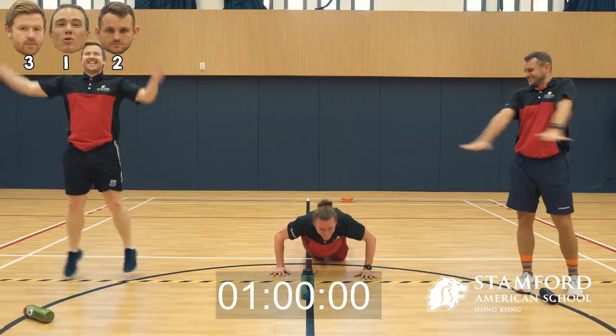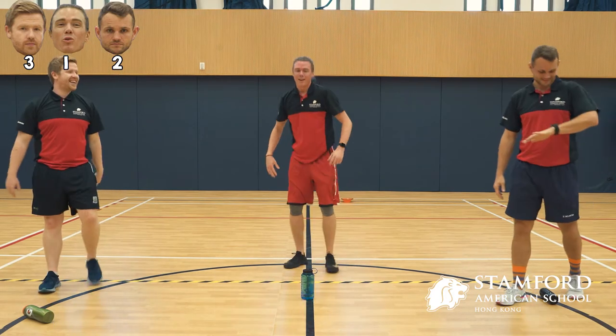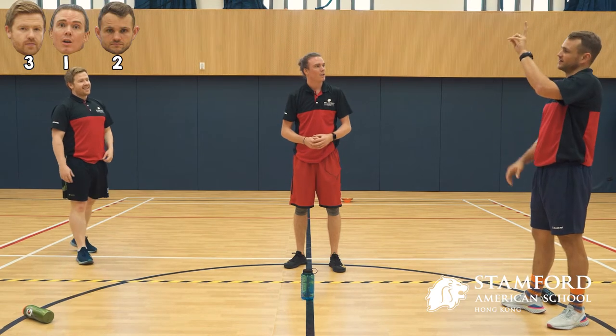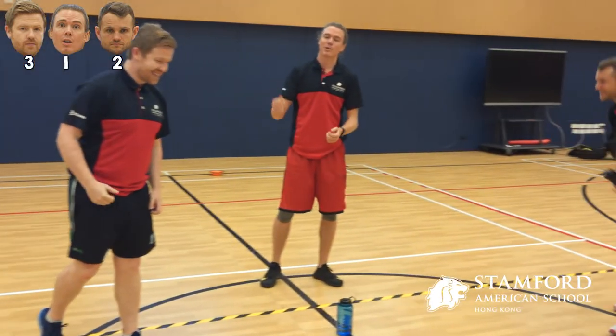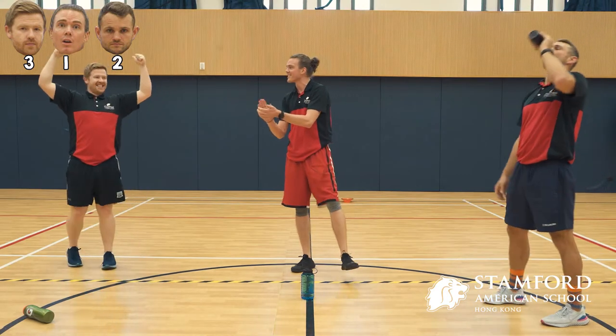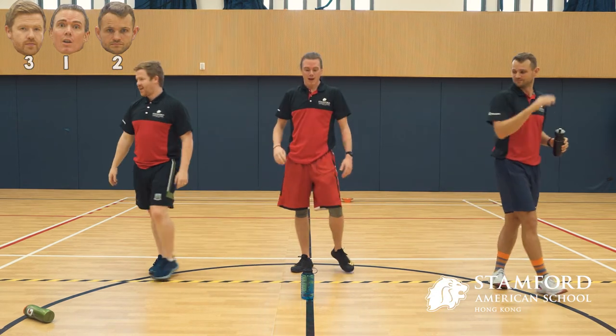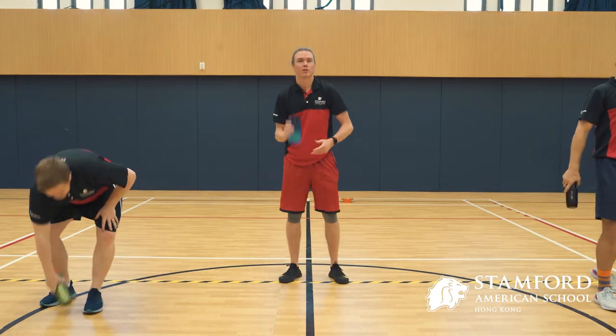I'll take it! Alright, so Mr. Styles, how many did you have? Two. Mr. McQuaid? Three. And I only had one, so Mr. McQuaid is the winner. Congratulations. Thank you guys, have fun, enjoy it. Good time.